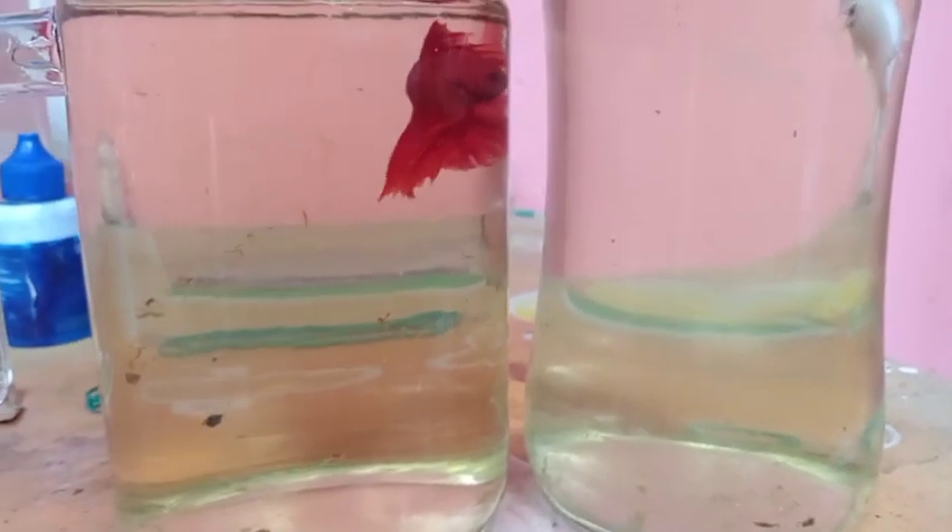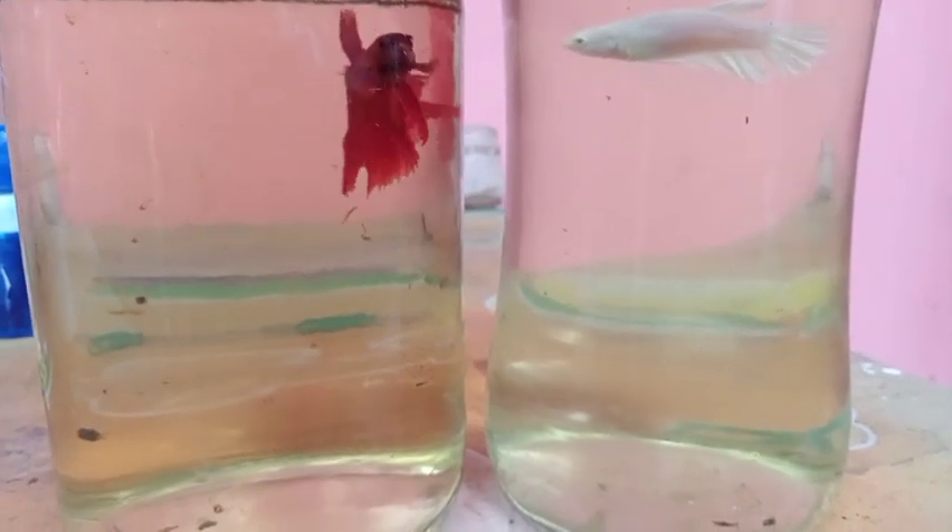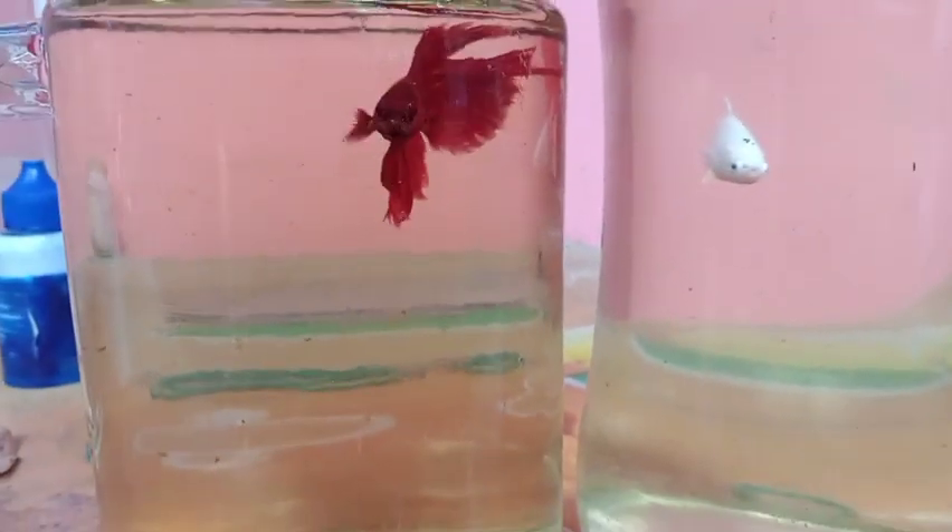We are going to show you a video. This is the male and female fish. We have a separate fish.